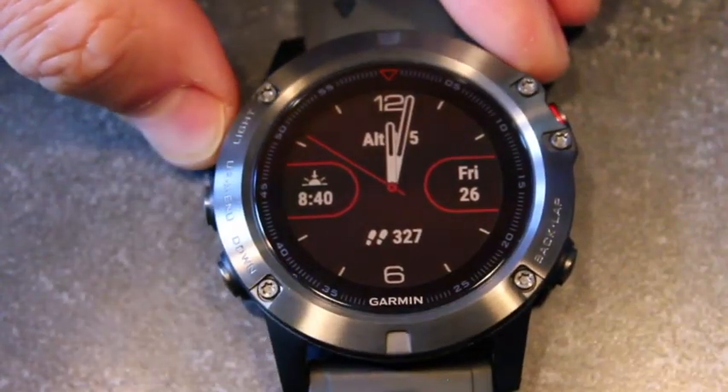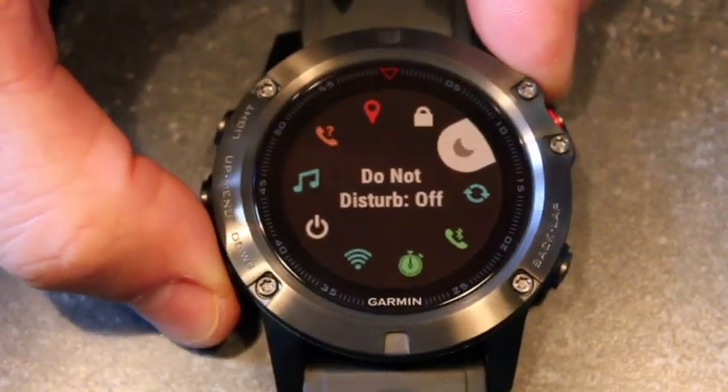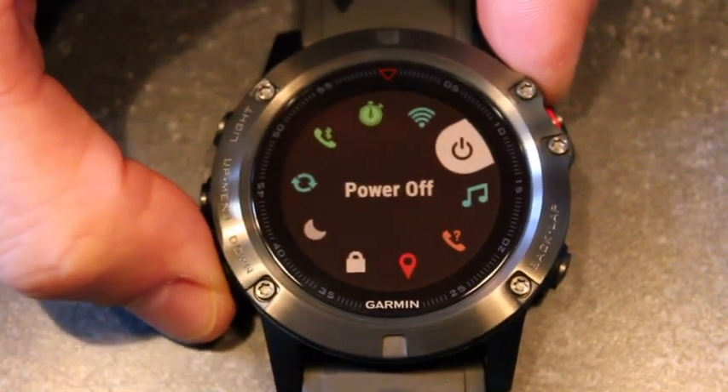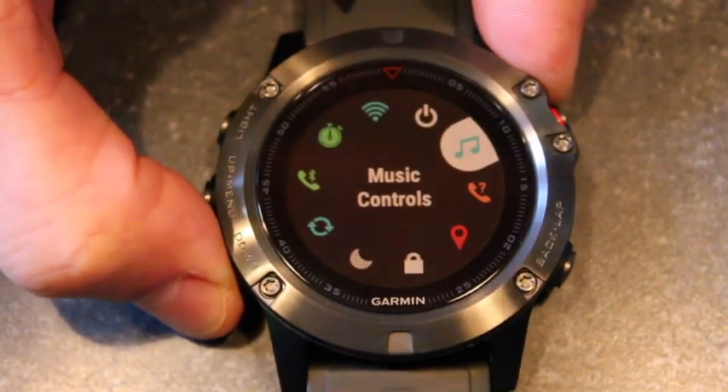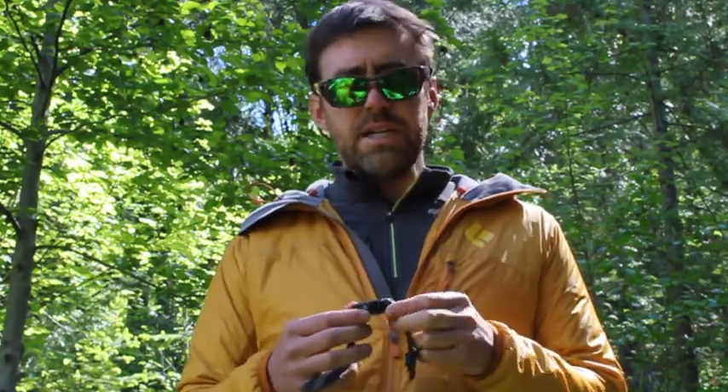Another new feature I really like: pressing and holding the light button brings up a quick access menu. This lets you quickly turn Wi-Fi on and off, control music, lock the screen, put the watch to sleep, connect to Wi-Fi, toggle Bluetooth, and sync to your phone. A lot of really useful functions accessible at just the push of a button.